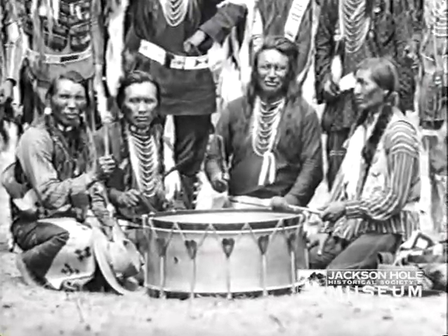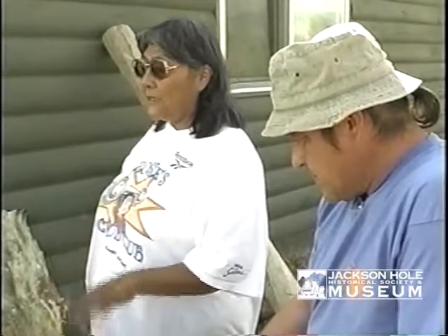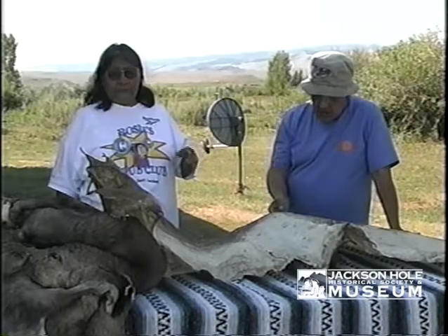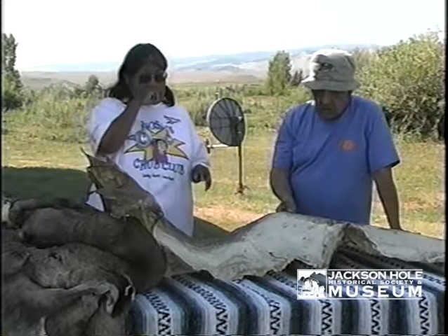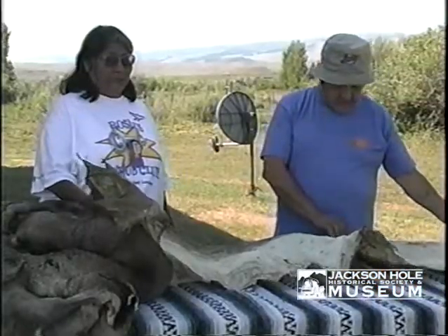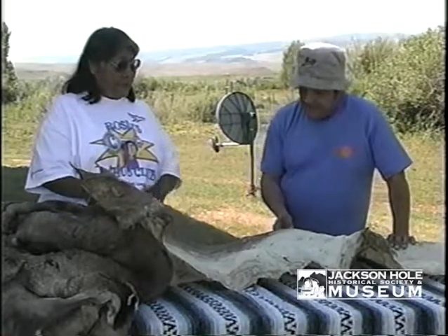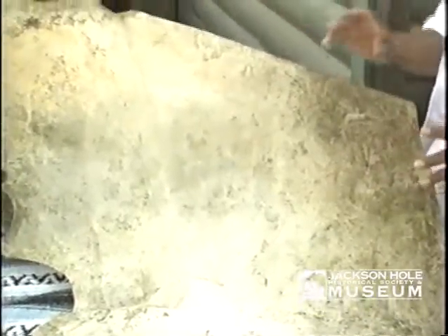After the scraping process is done, I go and do the braining. I usually use the same brains from the kill — I'll take the brains out of the head. They would have used buffalo fat or bear fat and the brains, and they mix it until it gets into a paste, then rub it on both sides. Then I'll leave it out to dry and let that oil seep in after the braining.